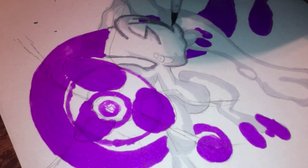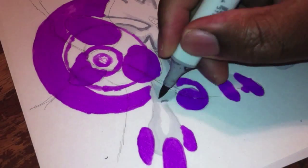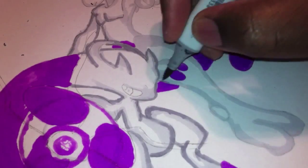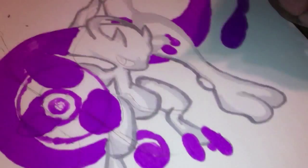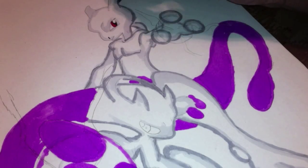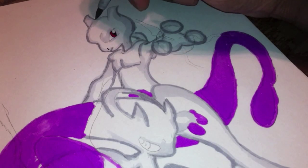I actually have a YouTube request coming up of three Pokemon that I thought was dope. Right now I'm going over the outline again with C3, which is a cool gray number three from Copic.